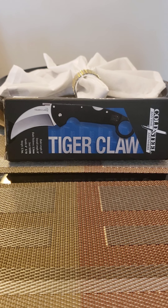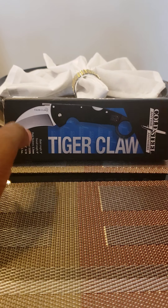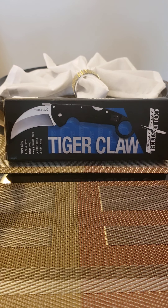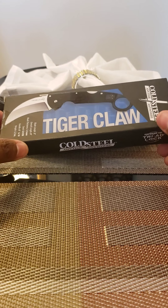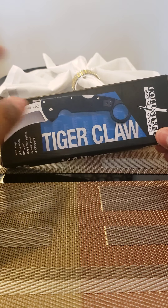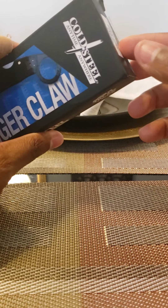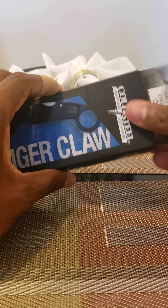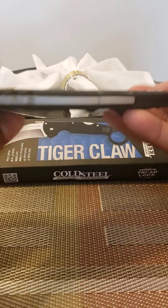Hey YouTube, this is Tiger 24. Yesterday my second karambit came in and I definitely knew I wanted this karambit. You hear so many great things about Cold Steel products and the triad lock — you know how unbreakable it is. Anything can be broken, but this is very good. What made me interested in this product was the overall build quality and just the overall look.